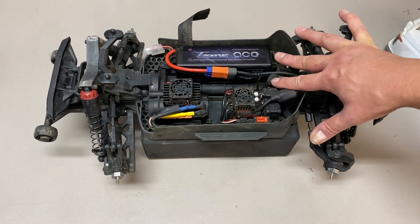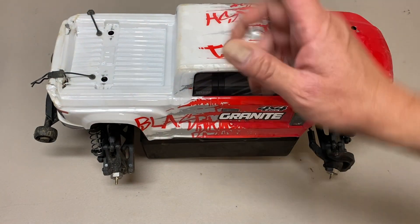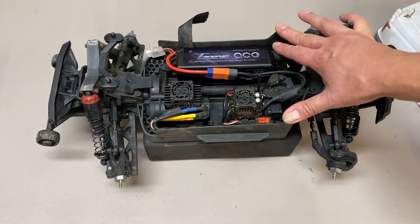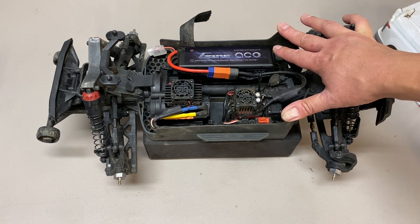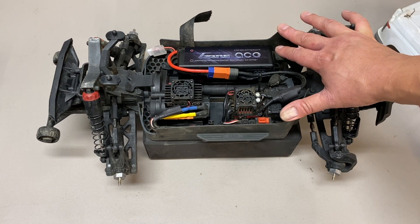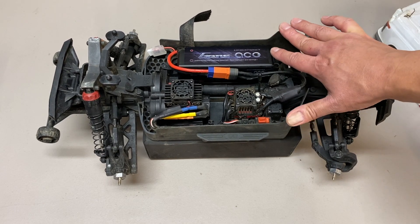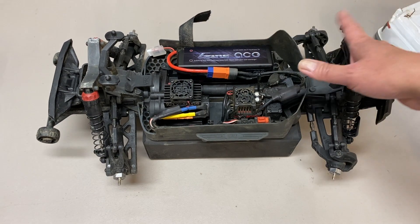The Big Rock you can pretty much drive over things without thinking about it as much — definitely more stable on the ground. In the air, it does not rotate quite as quickly. The Granite with the shorter wheelbase is definitely going to do spins and backflips more easily — you can do triple backflips with it. But the Big Rock, I'd say you could do doubles box stock out of the box. It'd be hard to do a triple backflip. So in the air, a little bit slower and more stable, and on the ground, obviously more stable.